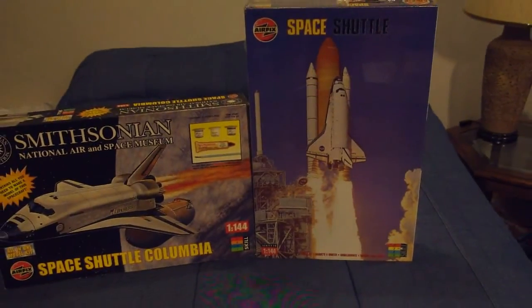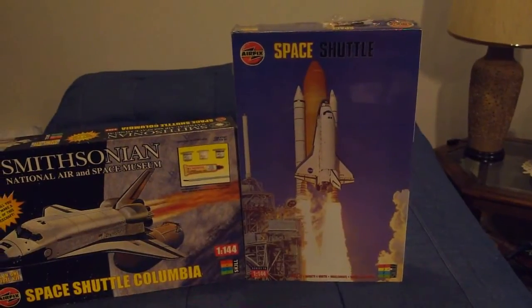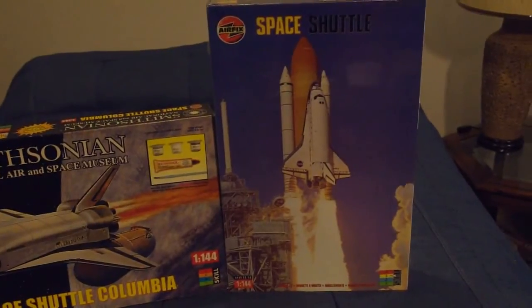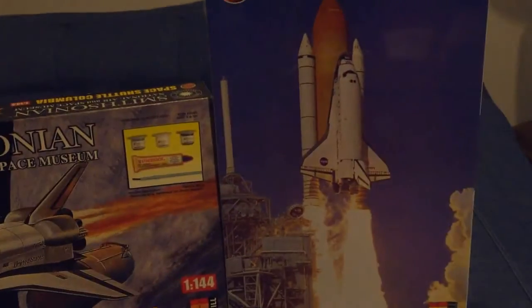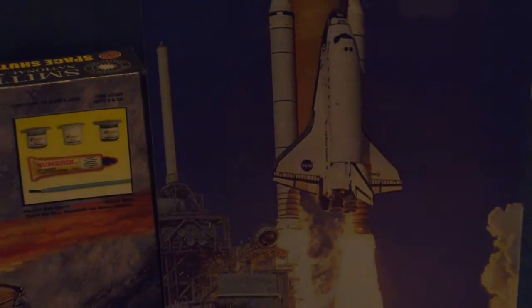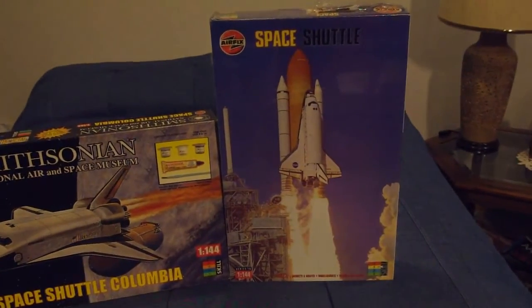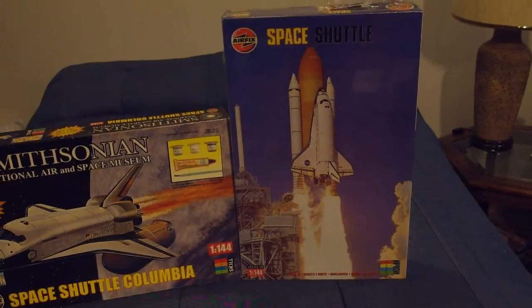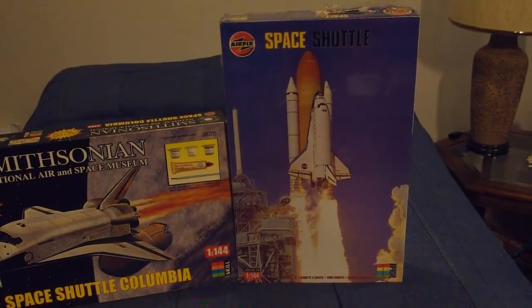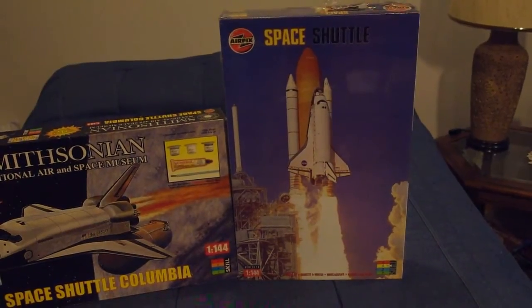Moving over here, a couple years later Airfix issued the kit in their own line featuring their approach to box art in the form of a picture of the actual subject — no artwork, just a picture of the full-size subject. The shot on the cover is from Discovery from mission STS-98, I believe — the mission that John Glenn returned to orbit as a payload specialist and a guinea pig. Very nice artwork.